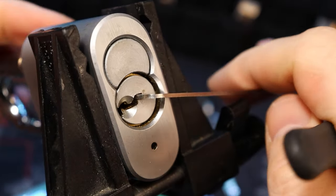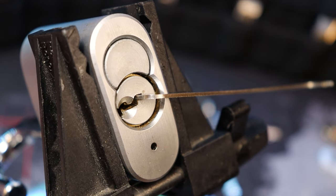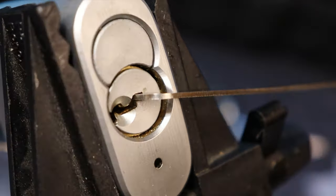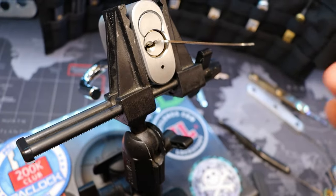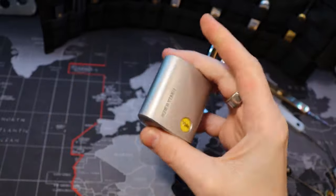Oh there we go, I let a little tension off, bumped it just right and got it open. I feel super lucky. This lock has been absolutely pissing me off. I'm so happy right now. We can screw this lock.